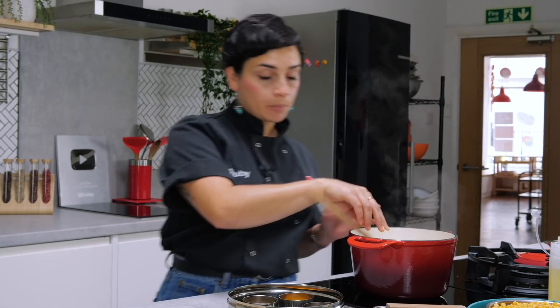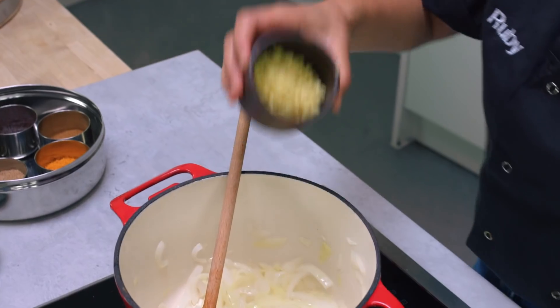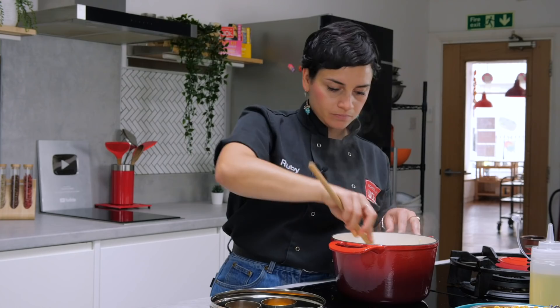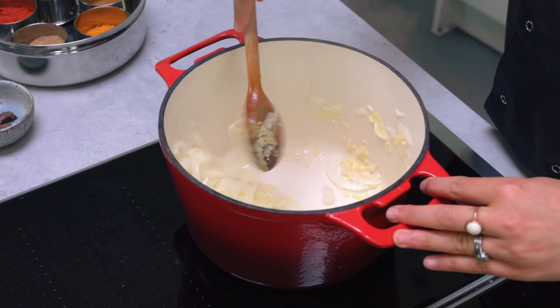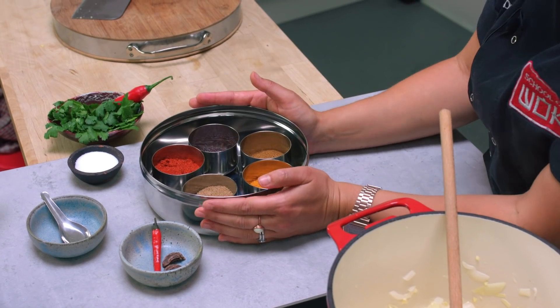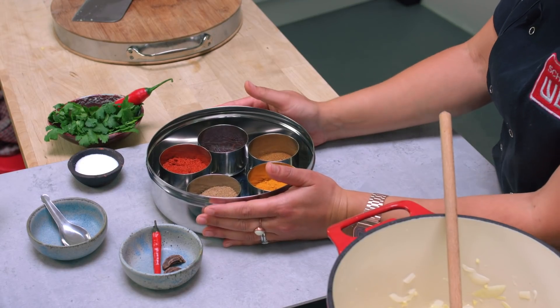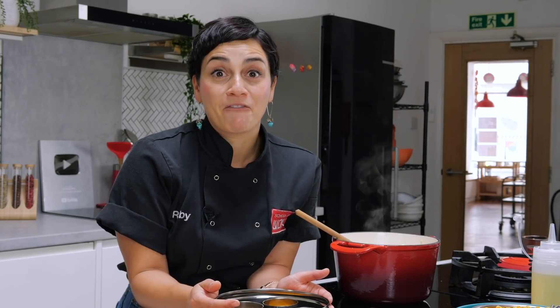This is starting to look really good. I'm going to go in next with my ginger and my garlic, and we still want to cook these off for a little bit first. It's starting to smell good. Just while that's cooking off for a couple more minutes, I want to talk about some of the spices we're going to be using in this curry. I've got a selection of different dry spices here — I'm not going to be using all of them in this particular dish, but I've got some of my favourites.